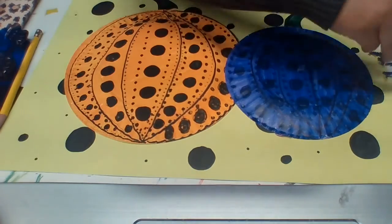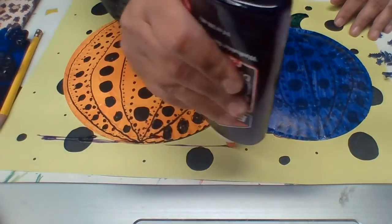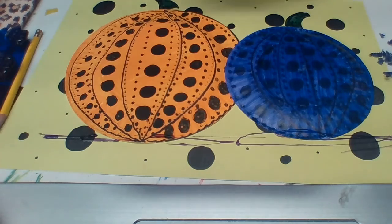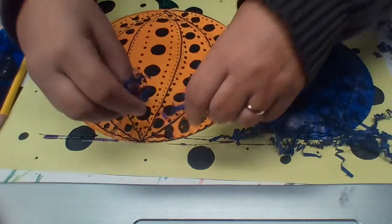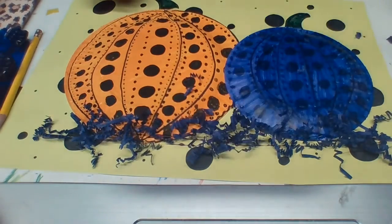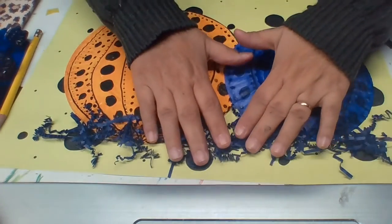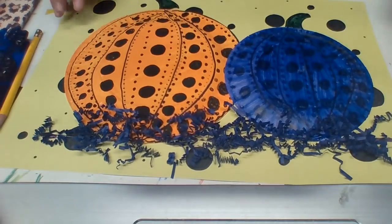Spread a little glue right across the bottom of your pumpkins. Then close your glue and take your shredded paper and place it on top of the glue all the way across until all the glue sections are covered. Then take your hands flat and press so it sticks to the glue. Give that a chance to dry.